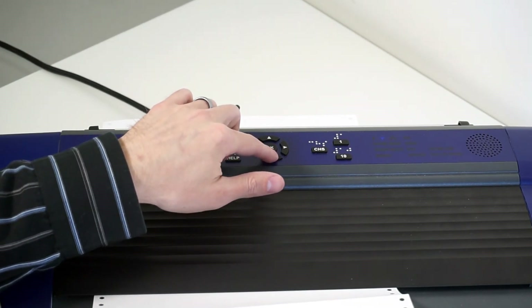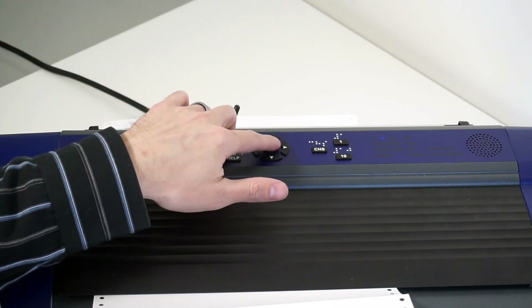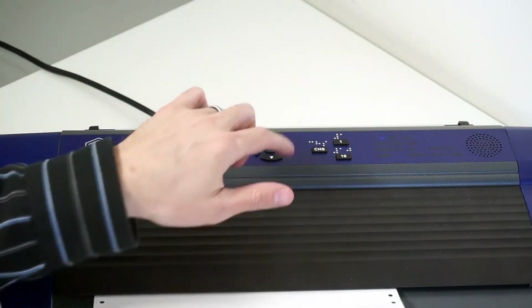I arrow down until I find my embossertest.docx file. It says Embossing test.docx. I press the confirm or OK button. It says Print selected document. And there it goes — the embosser begins printing the document from the USB drive.